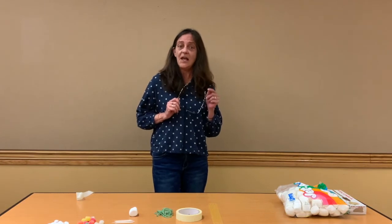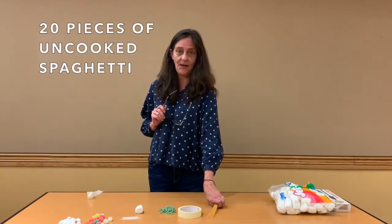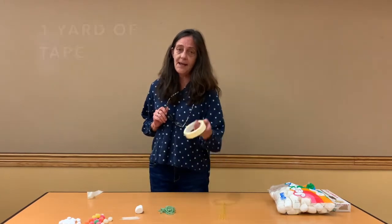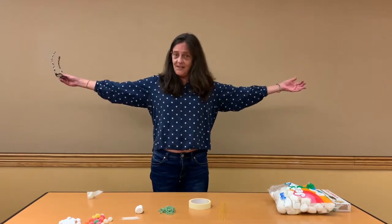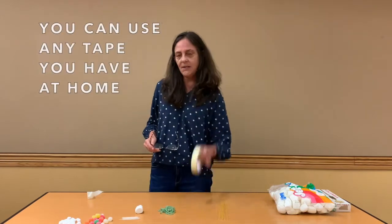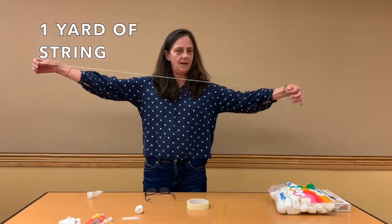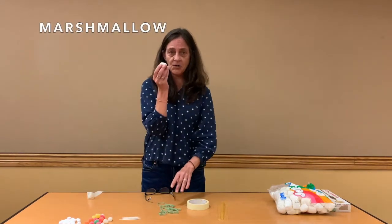Let me show you first the things that we're going to need. We're going to need 20 pieces of spaghetti, tape — I have masking tape and about a yard of it, but you can use any tape you have at home. You're also going to use a piece of string, about a yard of it, and a marshmallow.